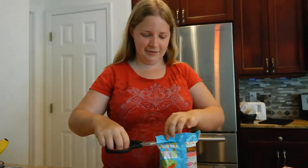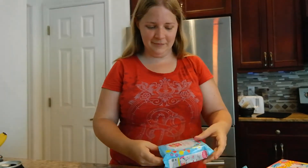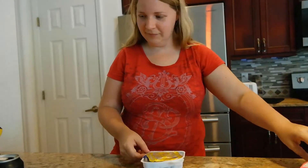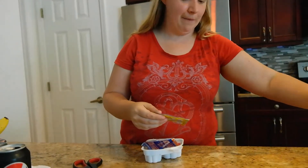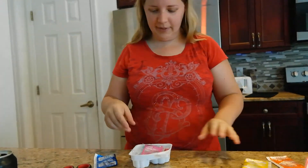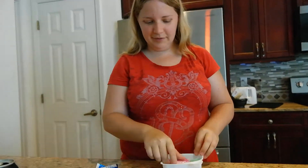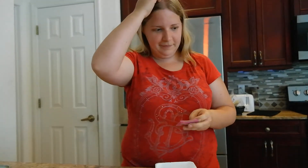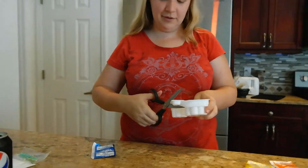I'm not gonna do that for this one. The yellow and orange will be for our batter. The red is for the strawberries. And this is icing. This is our little measuring cup here.